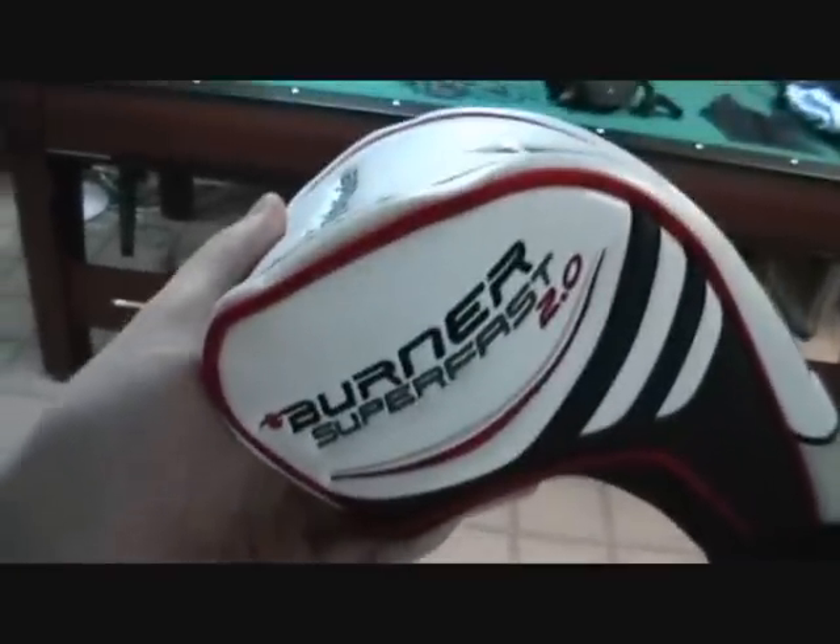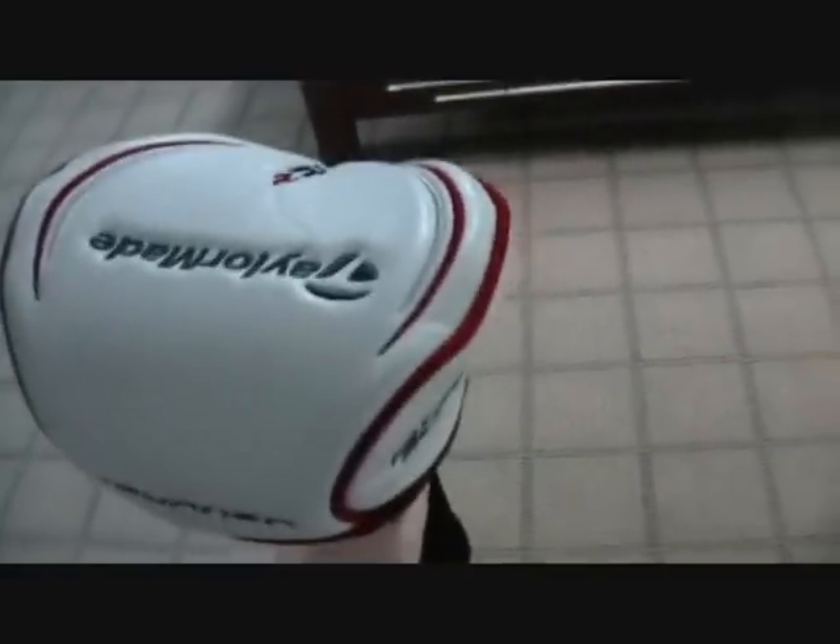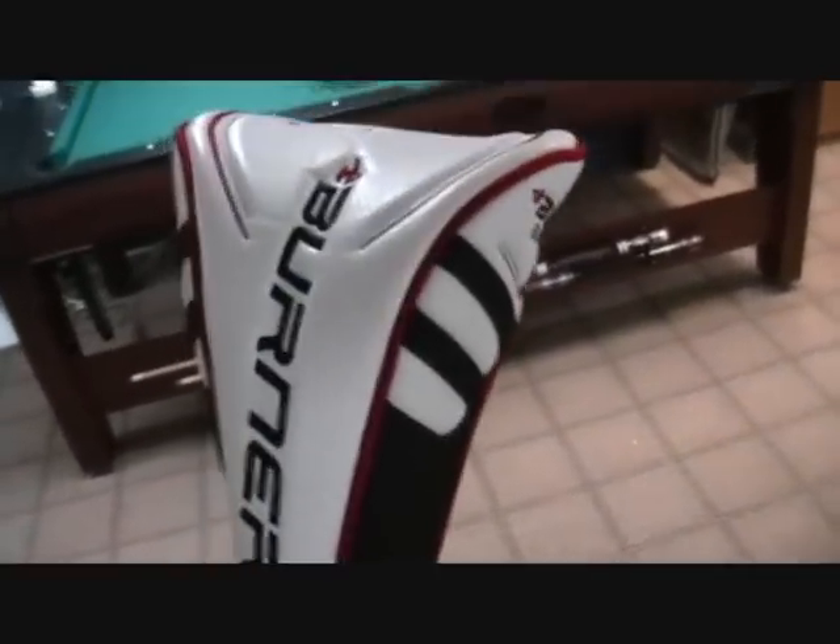It is the TaylorMade Burner Superfast 2.0. This thing is probably the most ridiculously sexy, amazing driver I've hit — I mean I don't know how to describe it, it's just amazing. Really good driver. I'll take the head cover off for you — even the head cover is amazing. Just give me a second while I put my camera down.